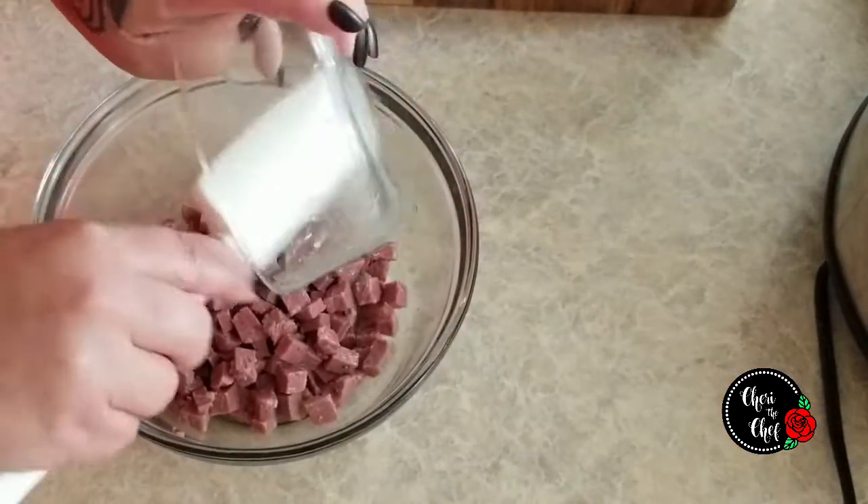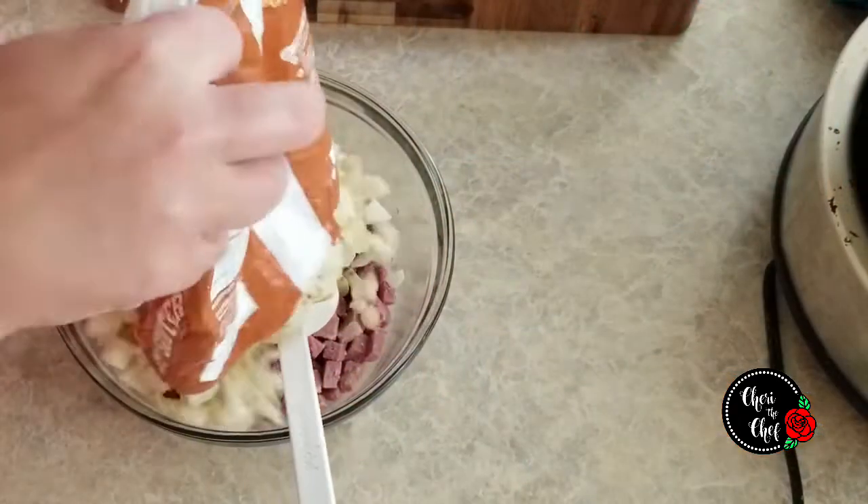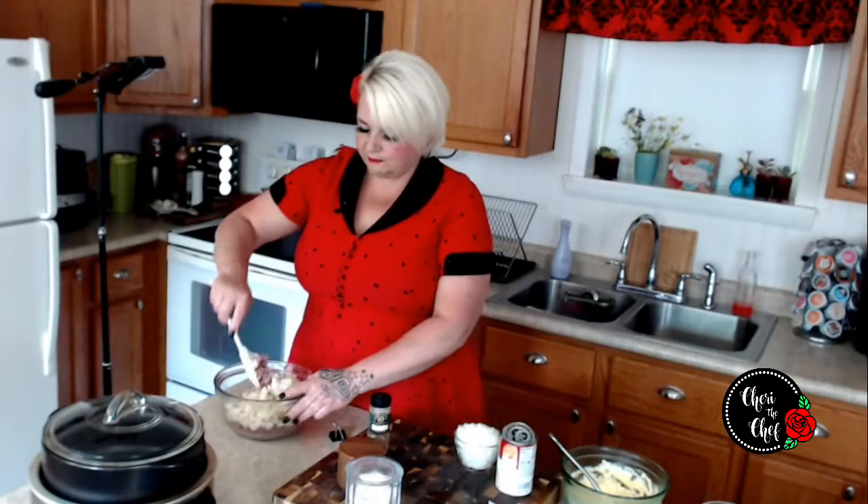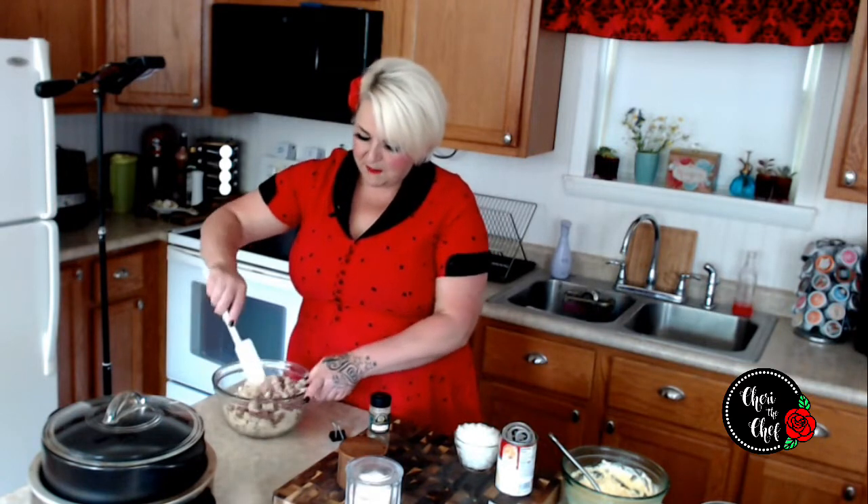If you don't have any leftover corned beef, you can always use the canned stuff. But I do think that if you make it yourself, it tastes a lot better. I've got just about a cup and a half of corned beef here. I would normally put about two cups in, but we ate more than I thought we were going to. And then I've got hash browns — normally I would use a whole package, but I don't think my bowl is big enough here, so I used some of those too.